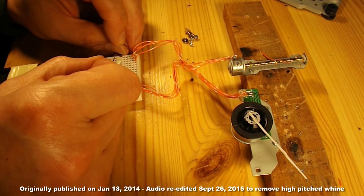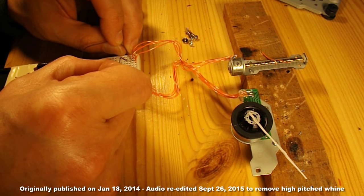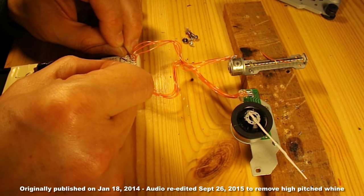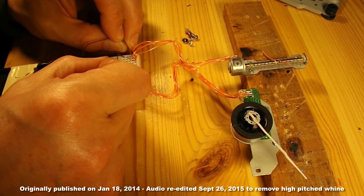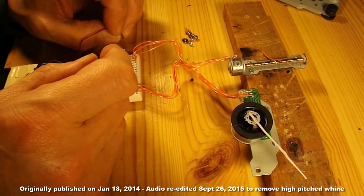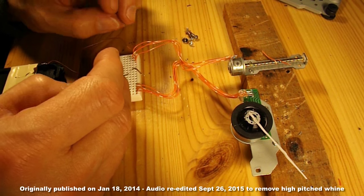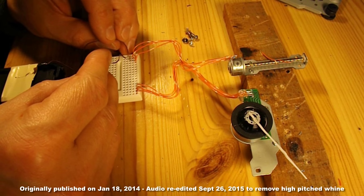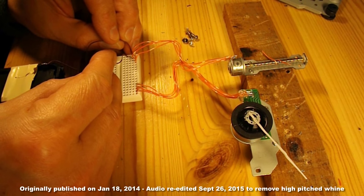Whether it's faulty or whether I just can't figure it out — I don't understand stepper motors. I know there's different types. These have both got 4 wires going to them; some of them have more. So I don't claim to be an expert at all.